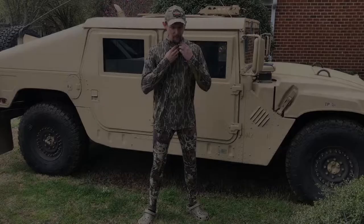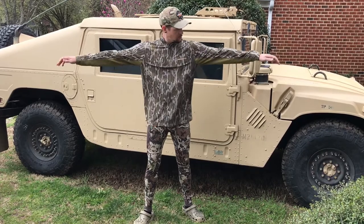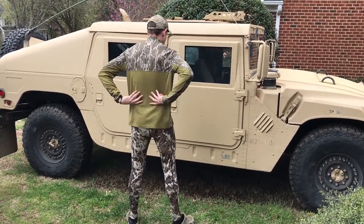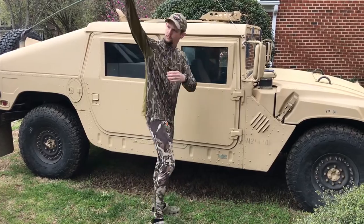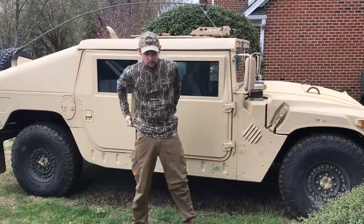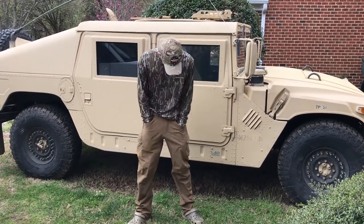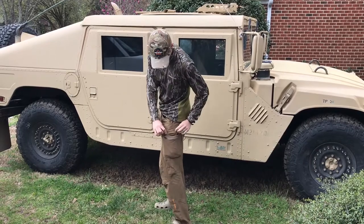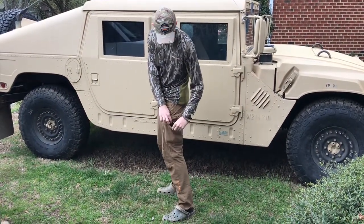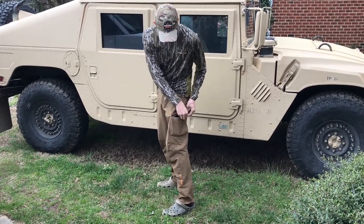So here we've got the Nomad NWTF Quarter Zip and the First Light Wick 150 Arrow Wool Pants. It's a typical base layer for me — good breathing. I would wear this in the early season and accompany it with the Corrugate Guide Pants from First Light. They're very stretchy, and I wear these the majority of the hunting season for turkey, dove, and deer.